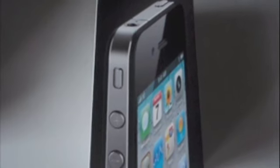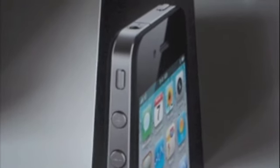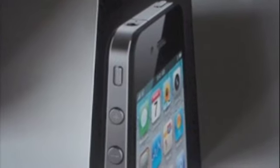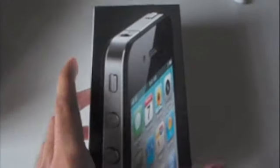Hey guys, this is Pradesh from process.info and today I'd like to unbox the iPhone 4 which was recently launched by Maxis. First, I'd like to grab your attention to the back of the box.